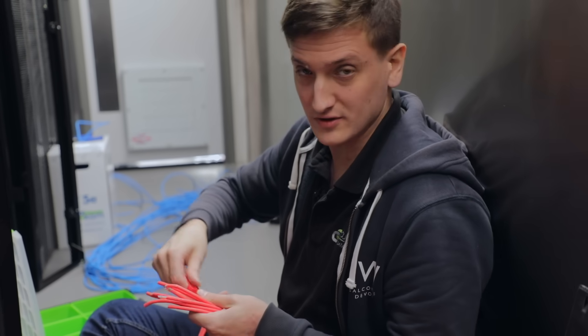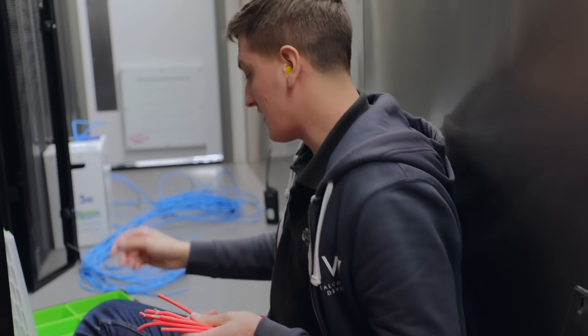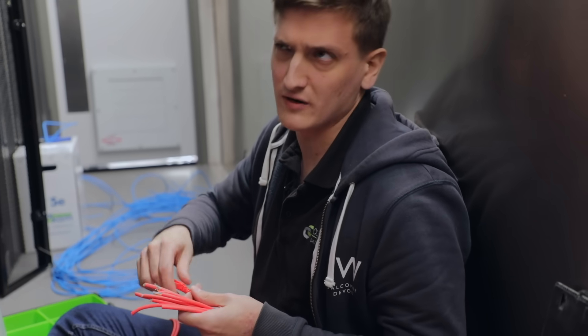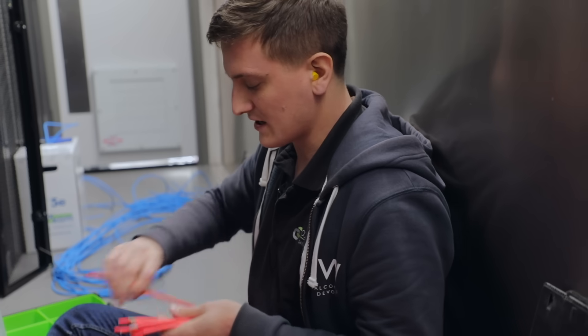We've actually done a how-to on crimping Cat5. It's been tried and tested over our 11 years of operation and it keeps customers online.